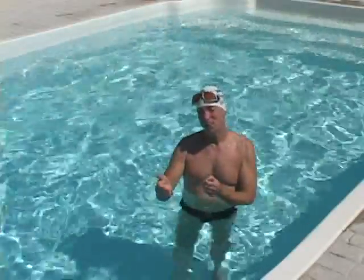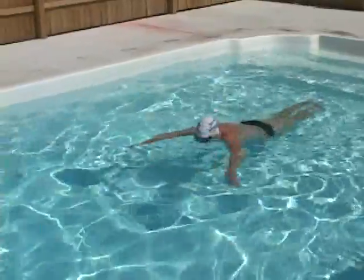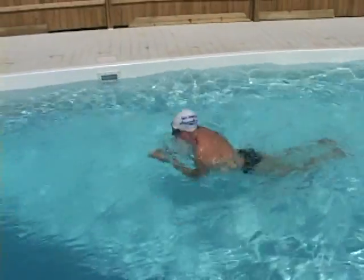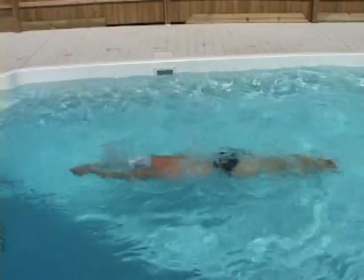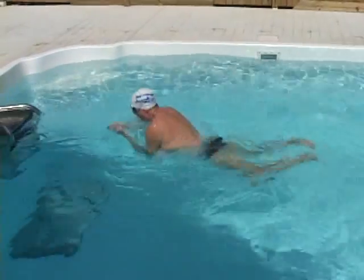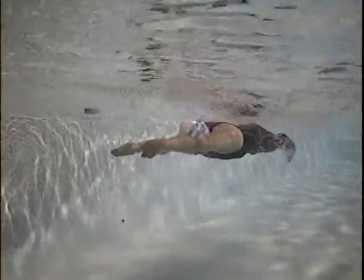I'll practice with infrequent breaststroke kicks until they feel just as compact and quick as the dolphin kicks. As that starts to emerge as a habit, I'll make the breaststroke kicks more frequent — one dolphin, one breast, one dolphin, one breast. Notice how quick the breast kicks are. That's because I imprint quickness with dolphins. The dolphin imprints the feeling I aim for on the breast kick. Stefan puts as much snap in his feet on the breast kick as on his dolphin.